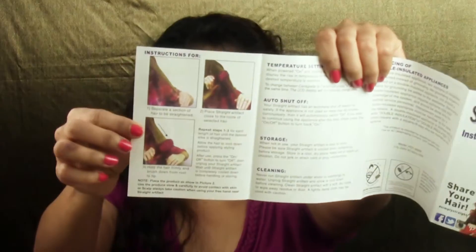On the other side of the box they've shown the steps. First, separate a section of the hair to be straightened. Then place the Straight Artifact — that's the name of the product — close to the roots of the selected hair. Third, hold the hair firmly and brush down from root to tip. Repeat for each section until the desired area is straightened, and allow hair to cool before applying styling products.